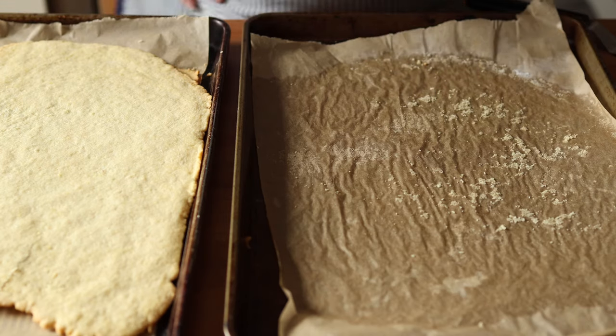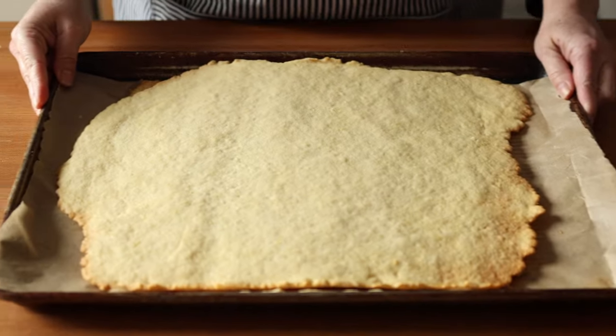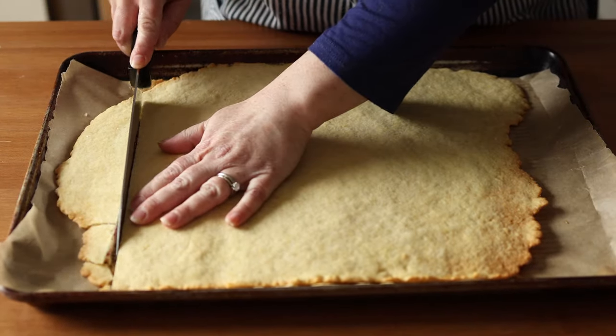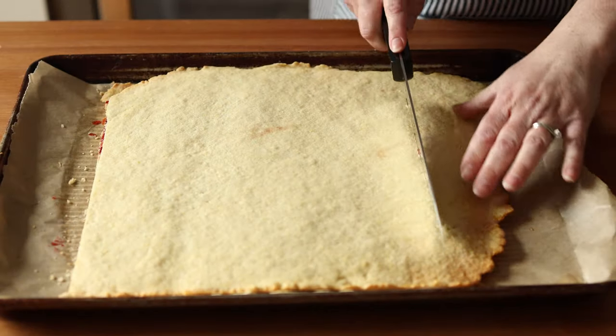If you get a small crack here or there, it's not the end of the world. Gently press that onto the raspberry jam and then take a knife and clean up the edges to make it look like a clean, neat, and even rectangle.